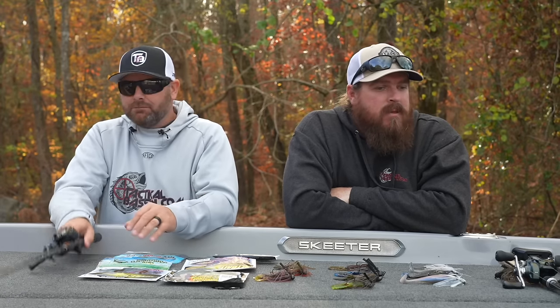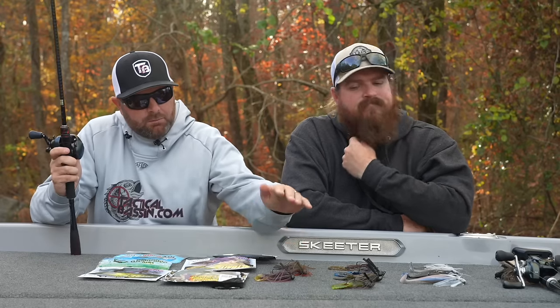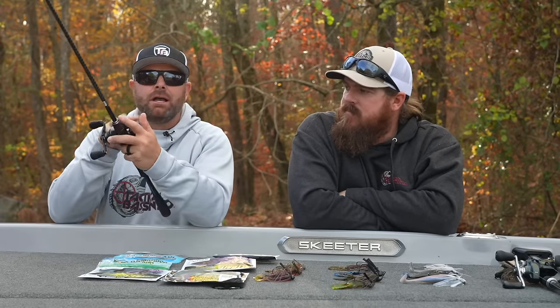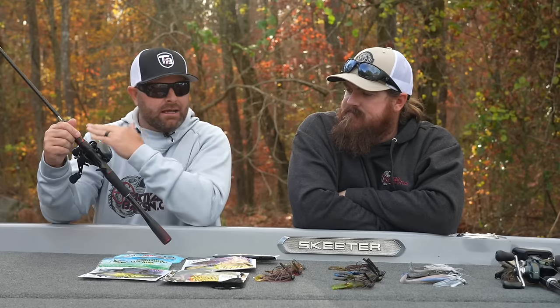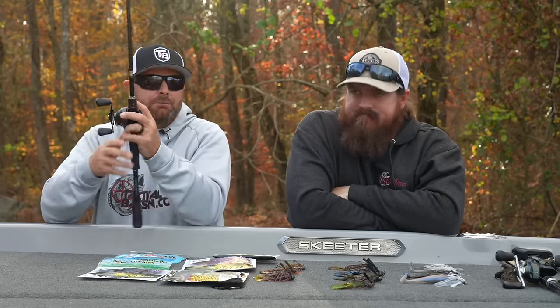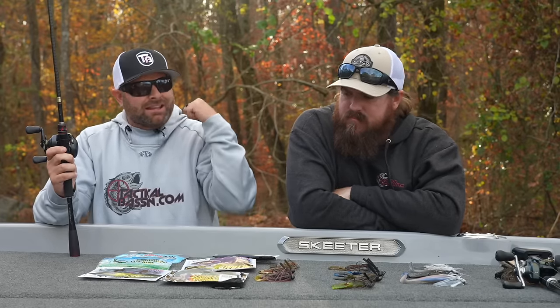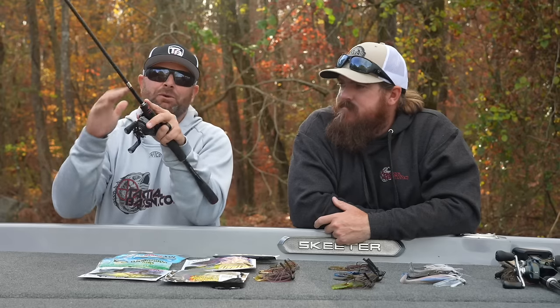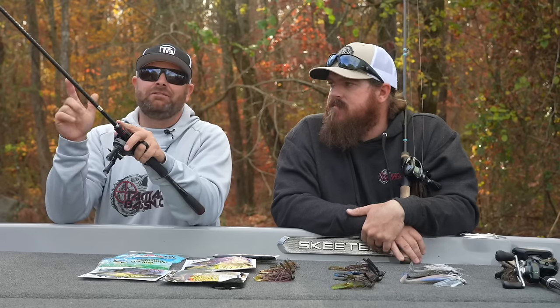Let's talk gear real quick. I've got this one sitting in front of me — this is a Zodias 6'10" medium-heavy. If you're throwing the Finesse Football, the little Finesse Jig, or even the micro jig, this is the rod for it. I have it paired up with a little 70-size MGL. You can go straight fluorocarbon if you're in that ultra-clear highland reservoir cold-water situation, or you can go braid to leader — maybe throwing a finesse jig in the summertime around docks with braid to mono leader. Having that 6'10" allows you to do tight flips and pitches. It doesn't matter if you're dragging a micro jig in 30 feet of water or throwing a finesse jig in 6 feet — when they hit it, fighting them on a 6'10" baitcaster is a ton of fun. Enough backbone to set that hook and enough tip to feel that bait.